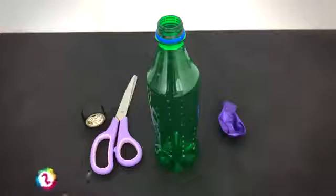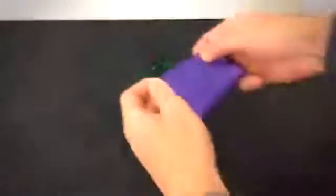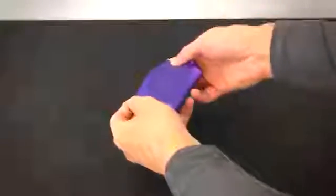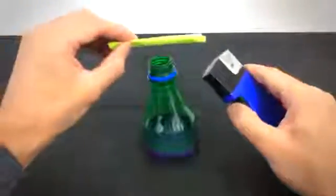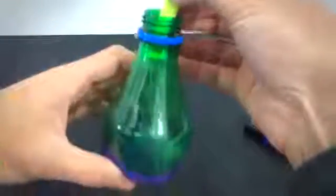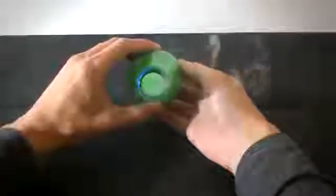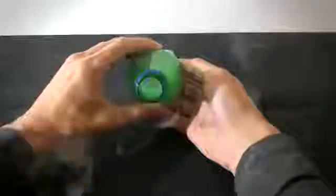This next balloon trick isn't really useful and it doesn't really teach anything but it is quite fun to watch. Chop a plastic bottle in half and pop a balloon over the bottom. Now roll up a bit of paper, set it to light and allow the smoke to fill the bottle. Now sit back, relax and blow smoke rings to your heart's content.